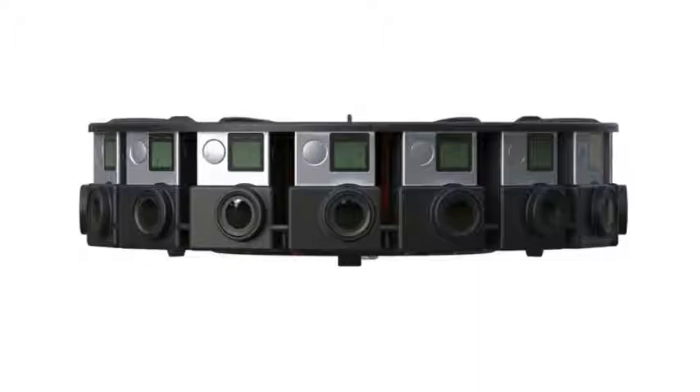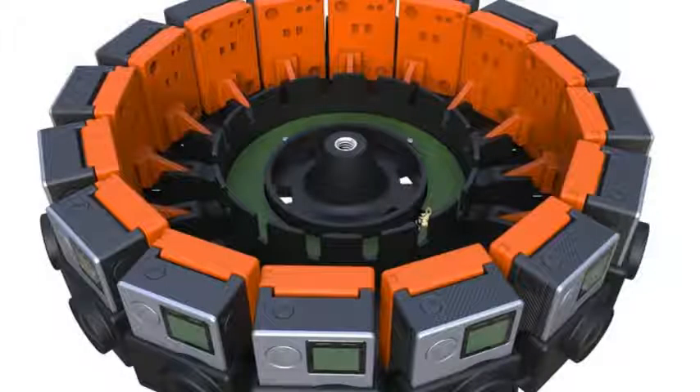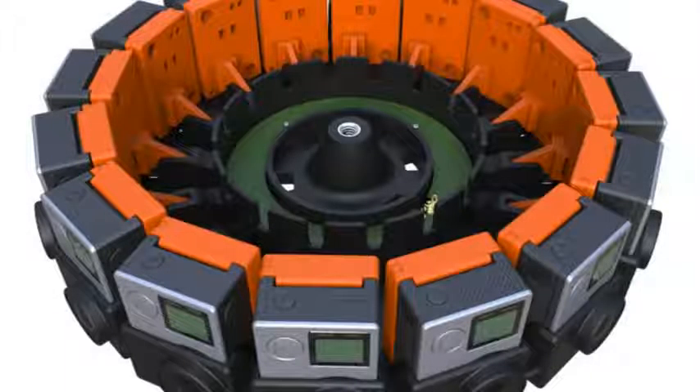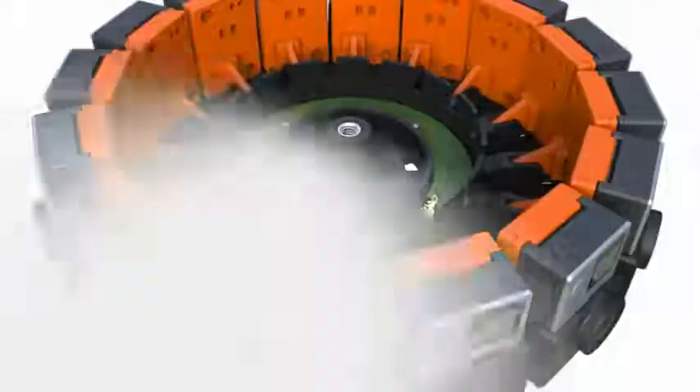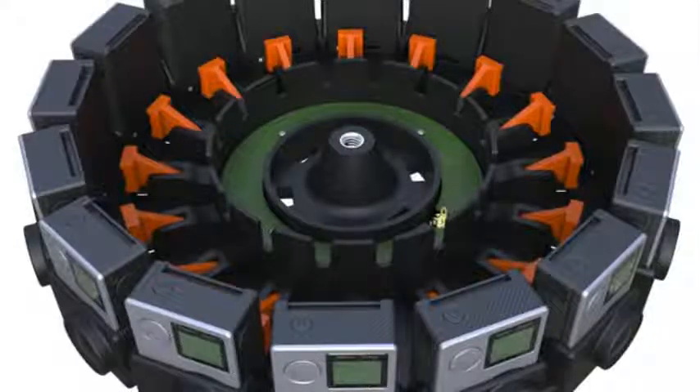As you might imagine, seamlessly stitching together 16 separate pieces of video is no easy task. Google enlisted action cam maker GoPro to help get the project off the ground. The partnership has resulted in a Jump-ready 360-degree camera array that holds 16 GoPro HERO4 cameras positioned vertically to shoot stereoscopic VR video. The rig allows all of the cameras to act as one, keeping the cameras recording in sync as well as maintaining common settings across them.